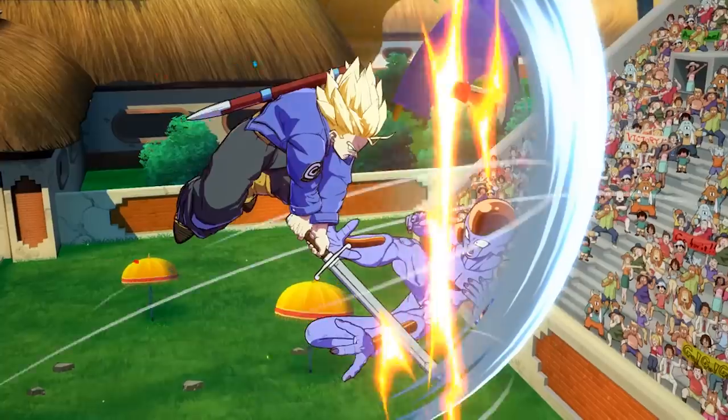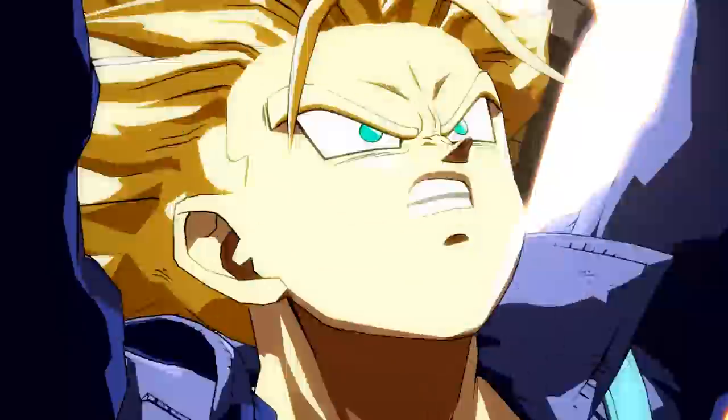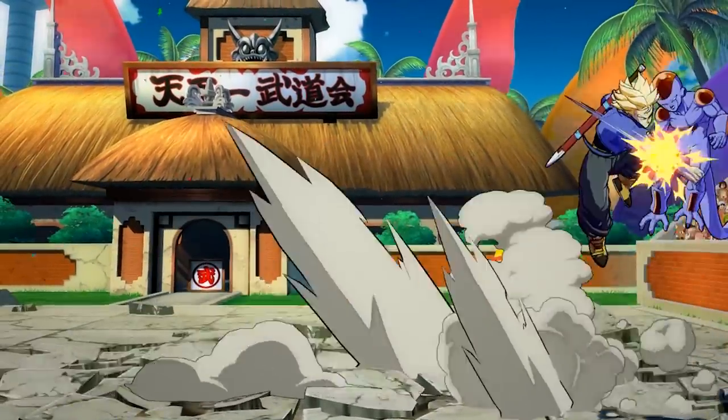What's going on everybody, Datsodoya here, and for today's video I wanted to talk about something that gets brought up a lot whenever people discuss what they feel Dragon Ball FighterZ needs to add or what it's missing — that of course being alternate costumes for the characters.